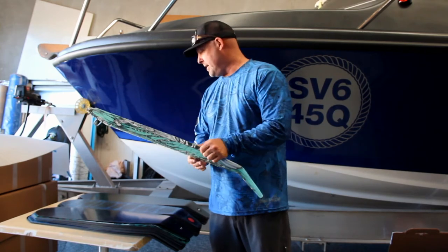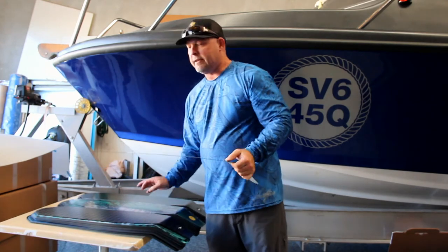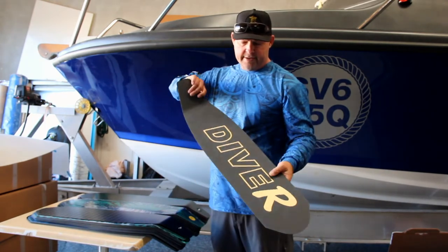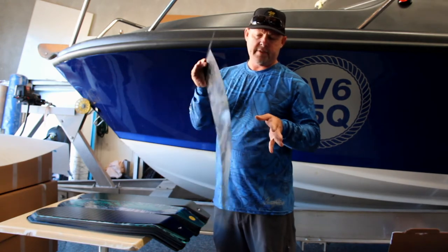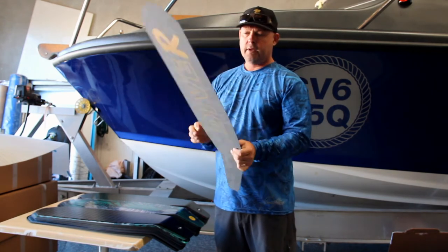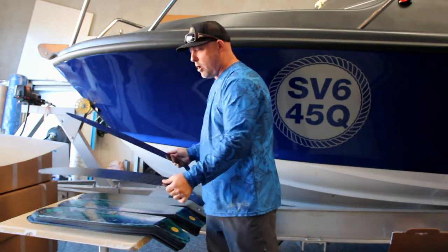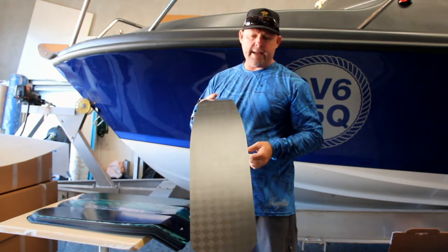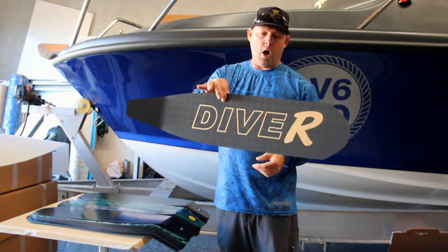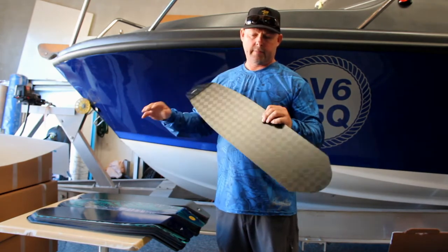A step up from the composite fibre is the carbon fibre fin blade. This is an integrated carbon blade, a lot lighter, a lot more responsive, with faster memory and a more rigid feel. There are a few different models of the carbon fin blade. This is a carbon ultra blade — it's a lot lighter for its weight, super responsive, and more designed for the freediver market.